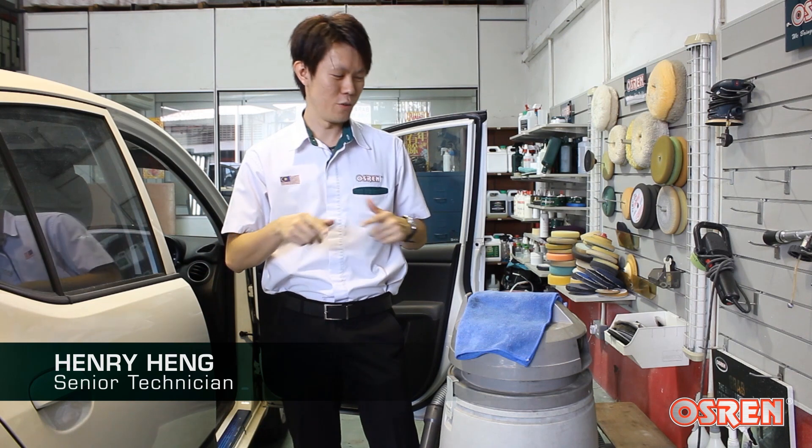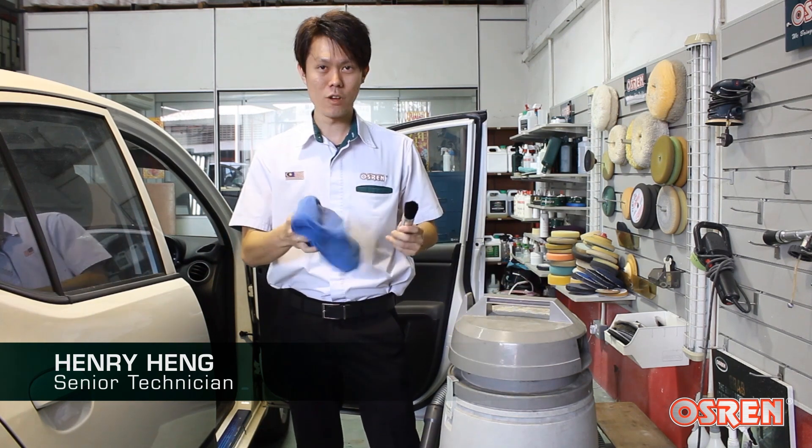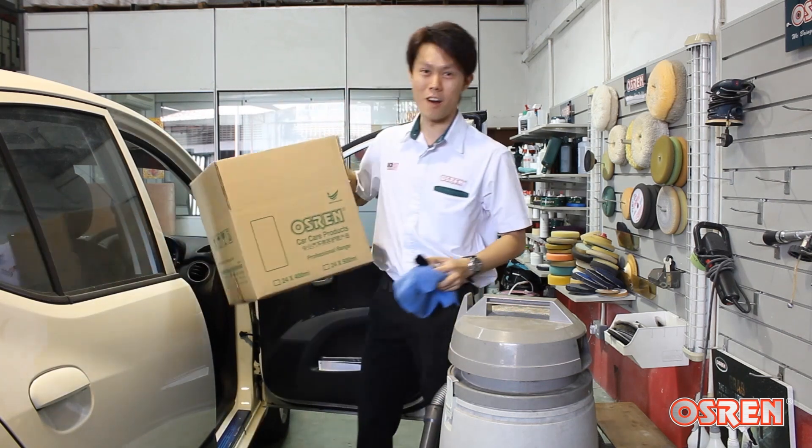Hi guys, today I'm going to give you a quick tip on a simple and effective way to vacuum your interiors. You'll need a vacuum cleaner, a ML power, a brush, and also a box.